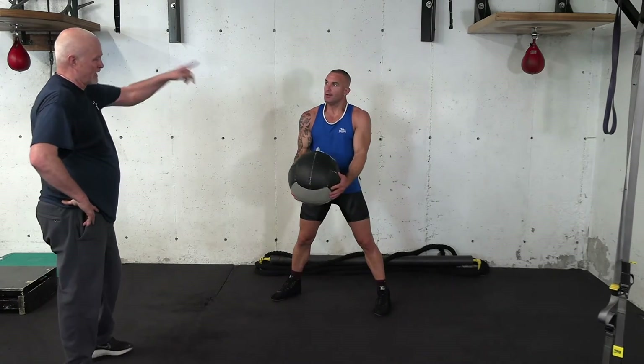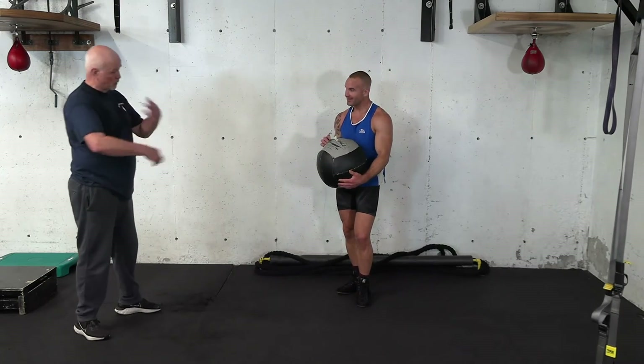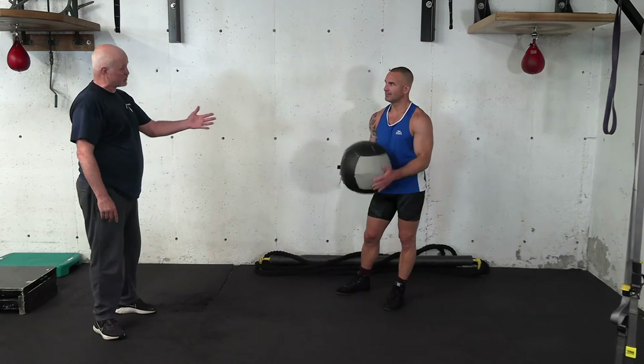First one that ever went through the whole thing and never dropped it. They usually drop it when they're coming up in here, which I understand. But once you get that — you only did that, what was that, 40 seconds? If you did that for three minutes, you'd really feel that.